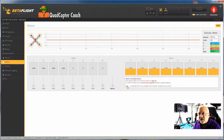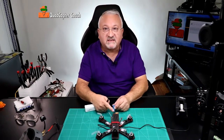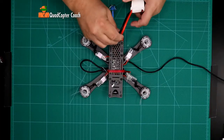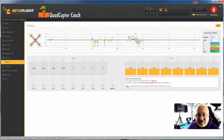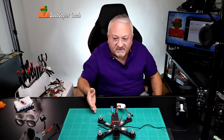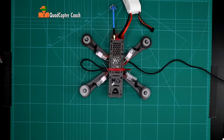The motors won't run unless I have a battery connected. So at this point, make sure you have an antenna connected to your video transmitter and connect the battery. You'll hear the ESC tone saying they're ready. Coming back to Betaflight, I'm going to hit the master button, and I can see all the motors are spooled up — that's perfect, exactly what I want to see. I'm going to turn down the master now.